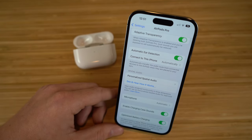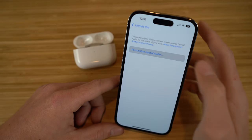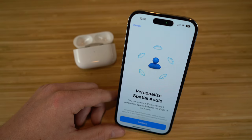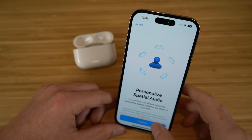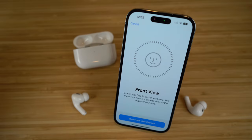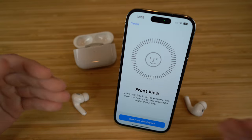You can also personalize your spatial audio. By clicking 'personalize spatial audio,' you can use your iPhone's camera to personalize spatial audio for the specific shape of your own ears, which makes it modeled specifically to your ear size. You position your face in front of the camera frame, move your head in a circle to show all angles, then do the same for the side of your face where your ears are. The AirPods will calculate a personalized spatial audio profile based on your ear size — I definitely recommend trying this out.